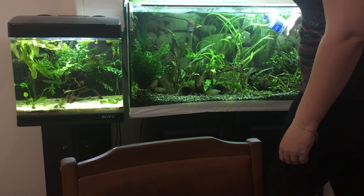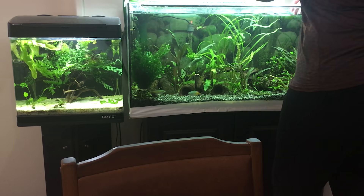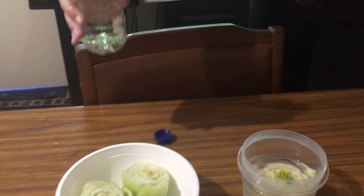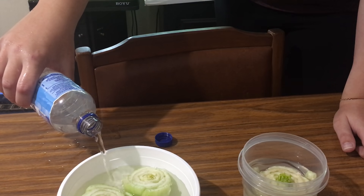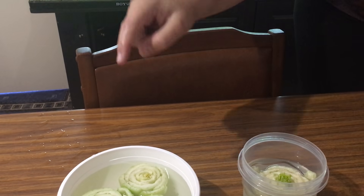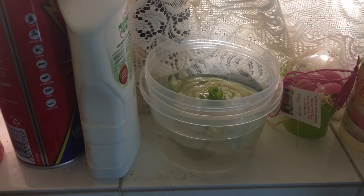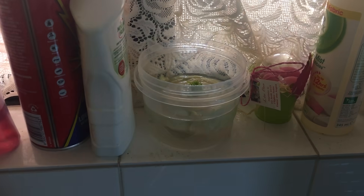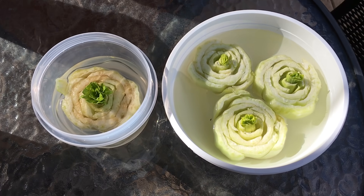It's got a few days head start, but the fish water should grow faster than the tap water. This one was also just grown and it doesn't need a lot of light — it doesn't get that much light. Looks like it's doing well. This is the next day.